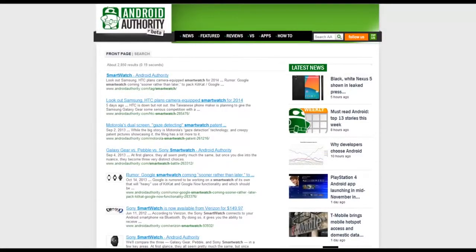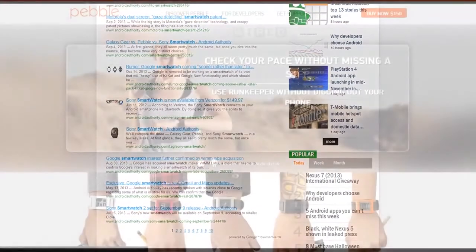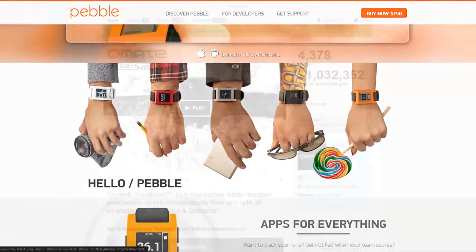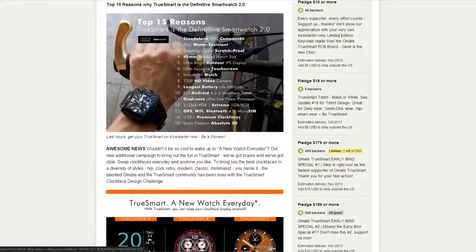Ready or not, here come the smartwatches. It seems that people are not yet ready for smartwatches, even in the technology sector. Technology waits for no one. The market is still trying to figure out what a smartwatch should do — some watches are just notification centers, some have cameras, and some even have SIM cards and microphones to make and receive phone calls.